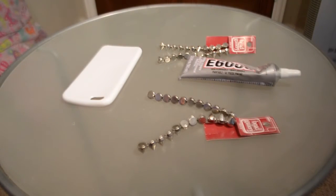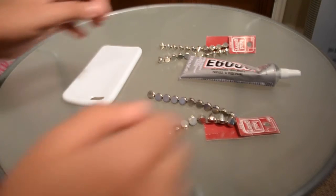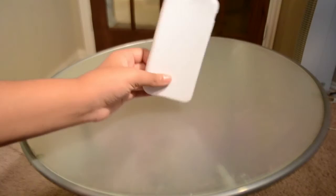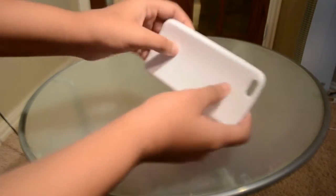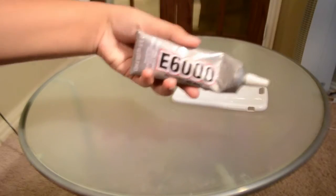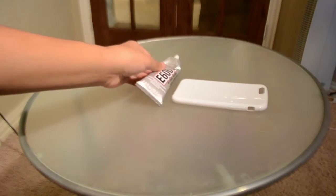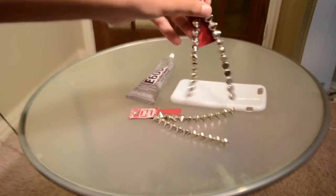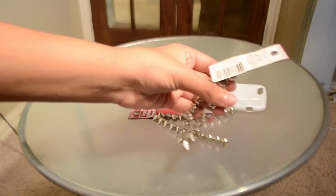Okay guys, this is the DIY rhinestone phone case. Honestly, this is the easiest out of all of them — it's super simple and does not require much work. First you're going to need a phone case. I chose white because I think it went really, really well with how this is going to turn out. Next you're going to need E6000 glue, and then you're going to need rhinestones. I chose pointy ones because this is completely inspired by MyLifeIsAva and she used pointy ones too.